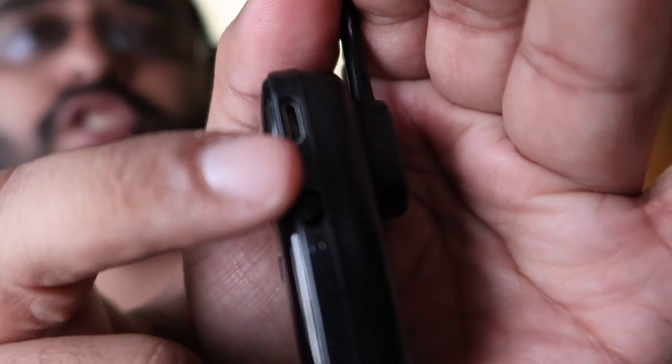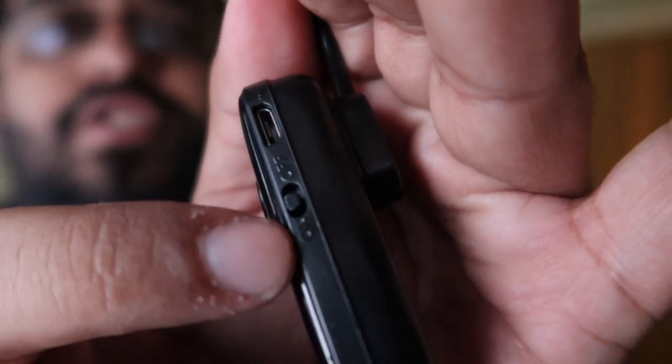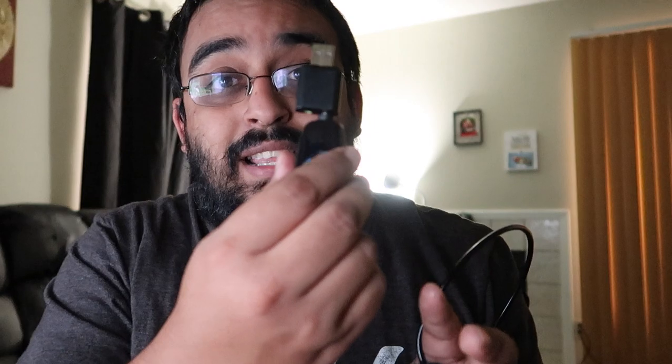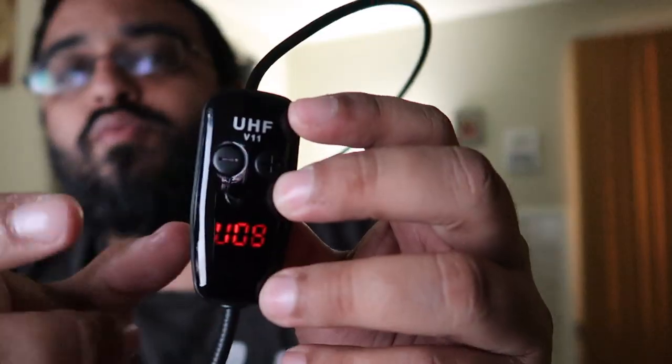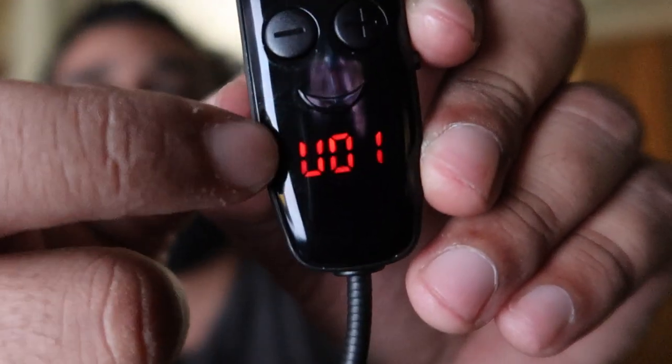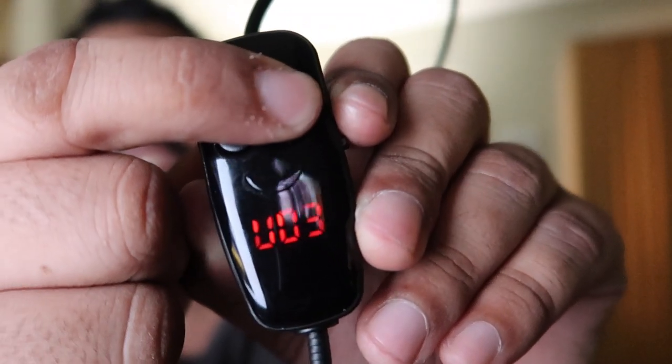On this unit you also get the charger port and the on/off switch. Once it's on, you get two indicator lights. I'll plug in the device now — the receiver is connected, and it's really durable. I'll put a link in the description below so you can check it out. The indicator light also acts as the volume control, and it goes all the way to 11.